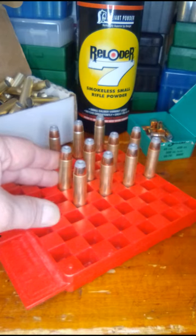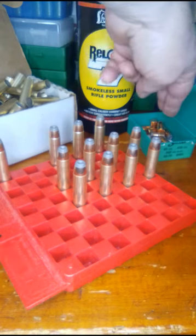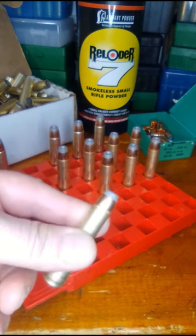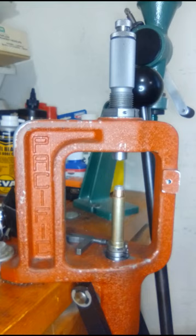I have some 450 Marlin loads going here. Used Reloader No. 7, Sierra 300 grain Pro Hunters. They're already seated. All I have to do is apply the crimp. I seat and crimp the bullet in two different steps.